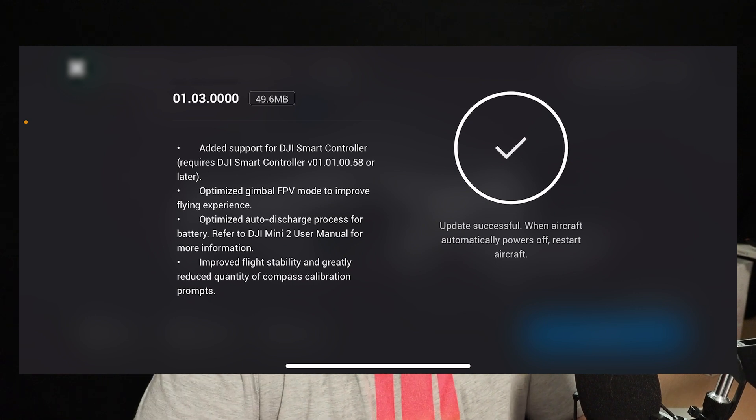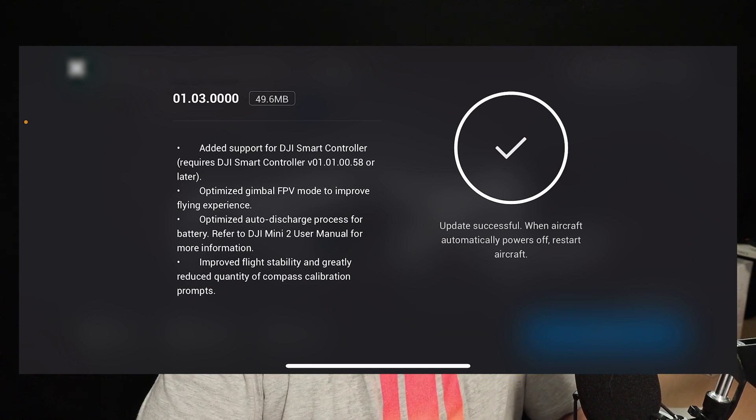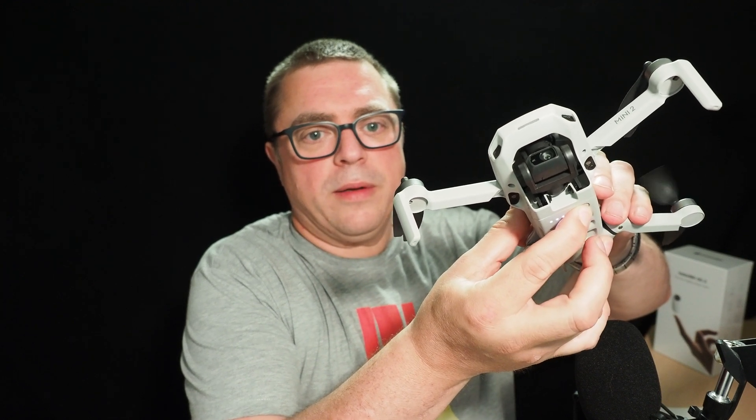Update successful. When the aircraft automatically powers off, restart the aircraft. So it has switched off — I'm going to switch it back on again. I'm going to do this with all three batteries because the firmware update does include updating the firmware on the battery. I would recommend going through this process with all three batteries if it prompts you to — it should automatically update the firmware when you put each battery in the drone.